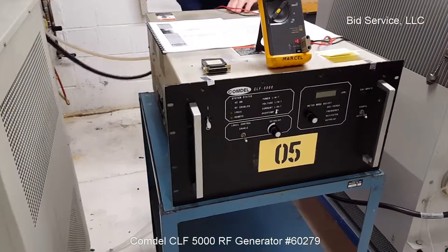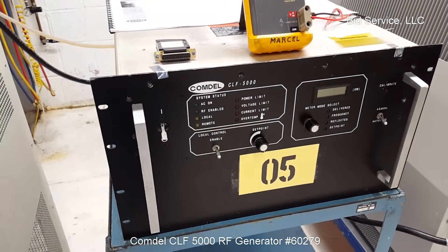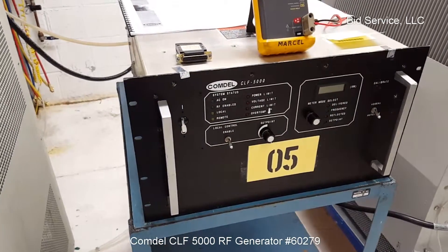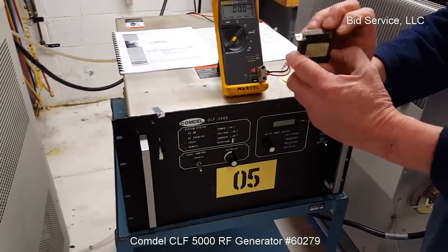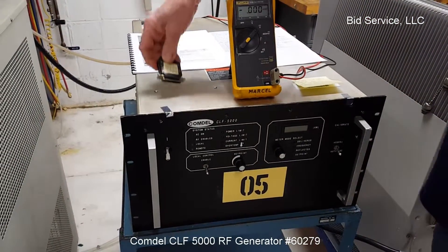It is powered up by throwing the main breaker in the back. It also requires an interlock plug that will accompany the unit.